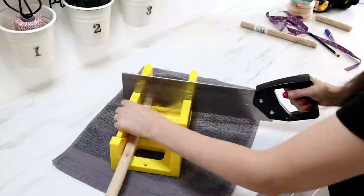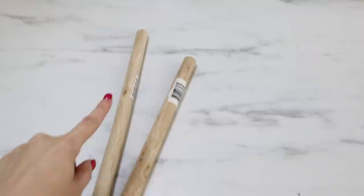Here are the handles cut down. The first one is 14 and a half inches, and the next one is 11 and a half inches. I'm going to go ahead and stack the baseballs onto the handles.